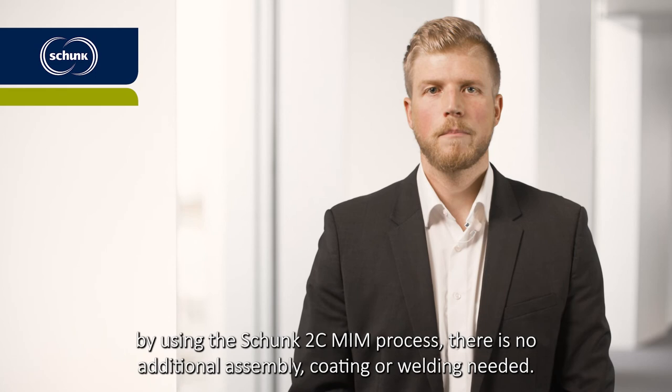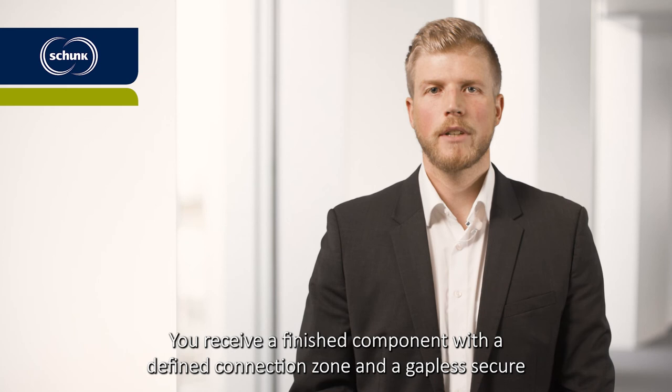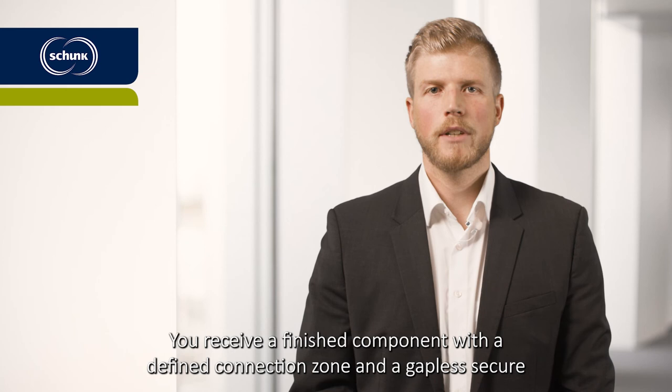And last but not least, by using the Schunk two-component MIM process, there is no additional assembly, coating, or welding needed. You receive a finished component with a defined connection zone and a gapless, secure connection, manufactured in one production process.